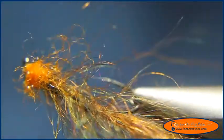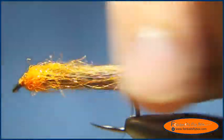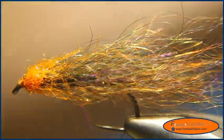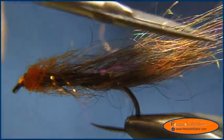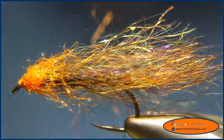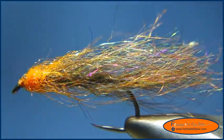I'm going to brush just a little bit, then we'll take our scissors again and trim it up like so. And there it is — the Mohair Leech.